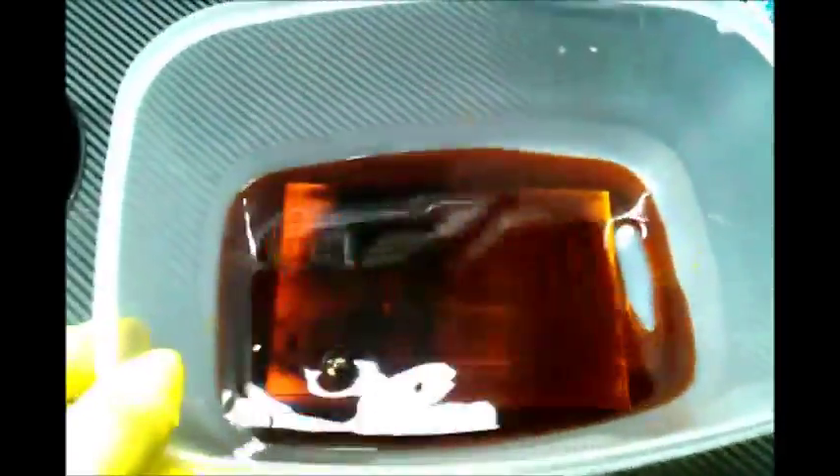The instructions say about 20 minutes. Every once in a while I'll come back and swish it. Right away you can see it is starting to eat at the board. I'll come back and check on it a couple of minutes from now.